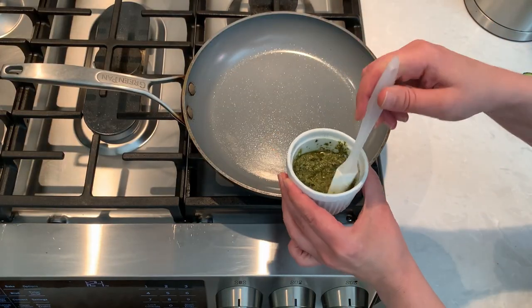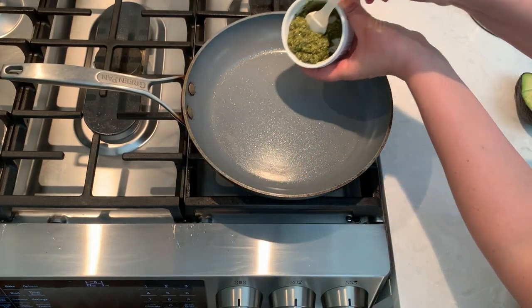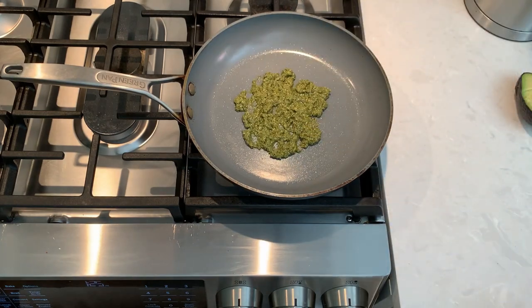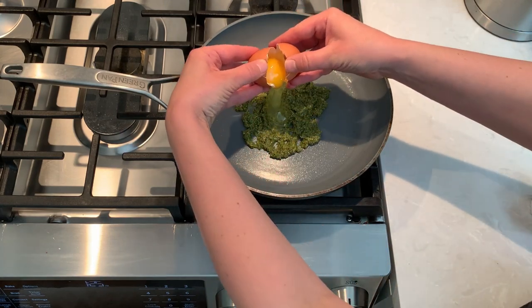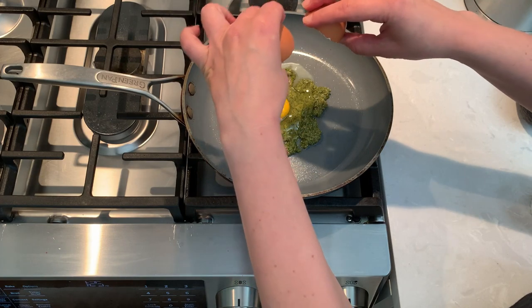On a preheated non-stick pan, add two tablespoons of basil pesto. Basil pesto already has oil in it so the egg will not stick to the pan. Crack the egg right on top of your pesto and cook the egg any way you like it.